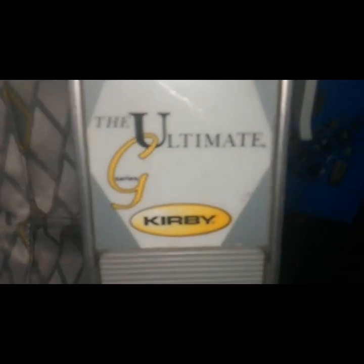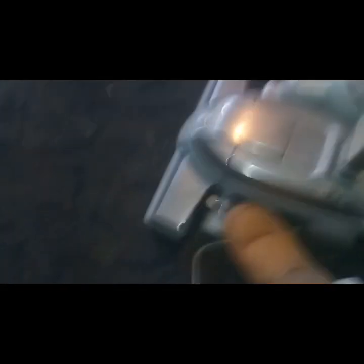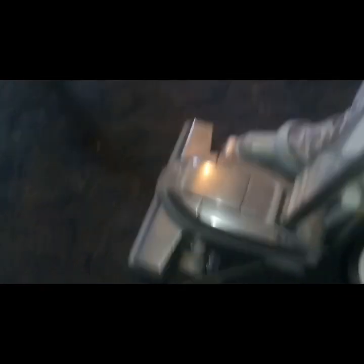I collect a lot of weird things, and this one right here is actually the ultimate — it's like the ultimate G Kirby. This thing is a vacuum cleaner I found at the flea market with a self-contained bag. I love this thing, it works super good. It has a light on the front and it actually adjusts — you can adjust it up or pull it down.